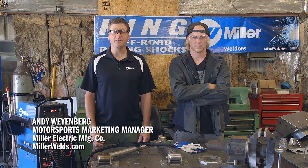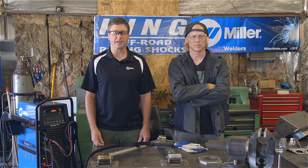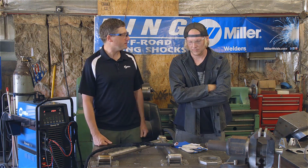Hi, I'm Andy Weinberg with Miller Welders Motorsports. Today, we're in Pahrump, Nevada with Robbie Woods of Battle Born Engineering. Robbie, tell us a little bit about what you do here.